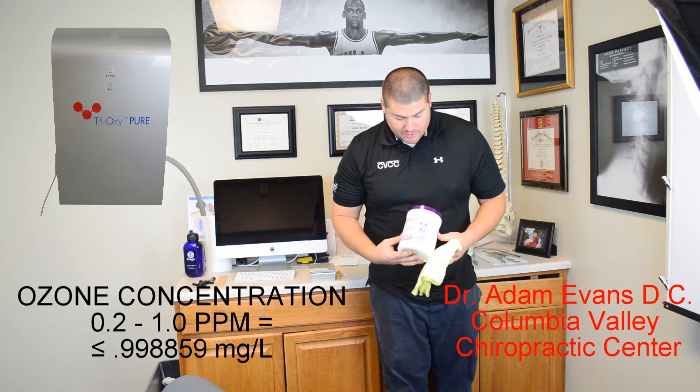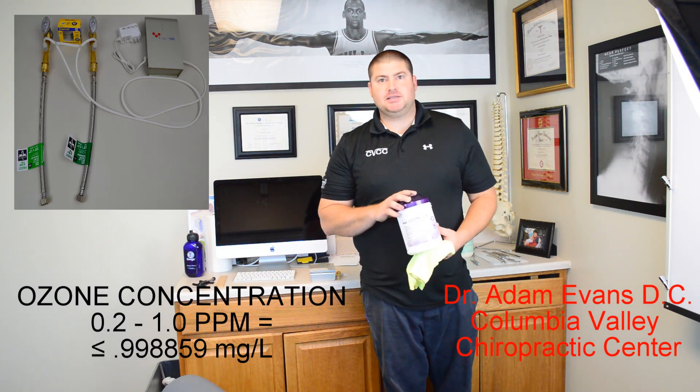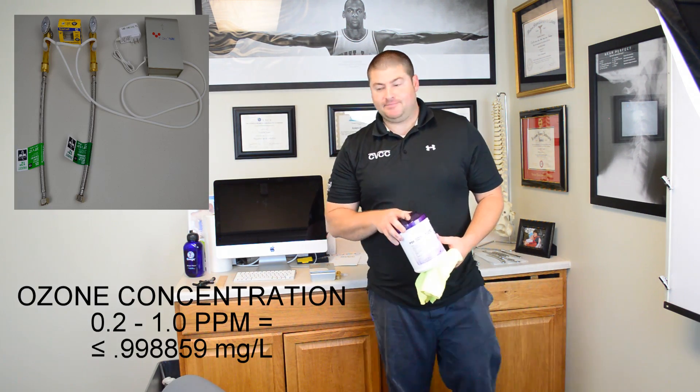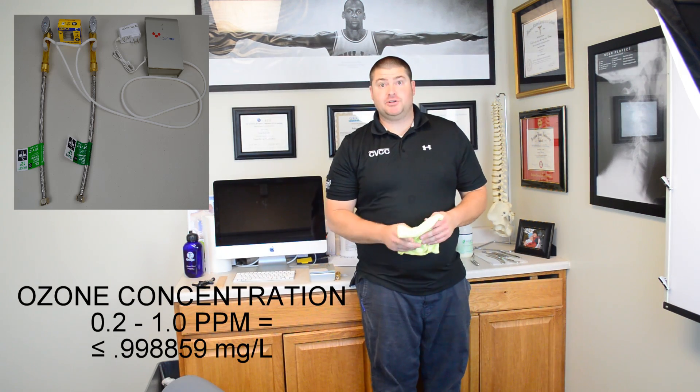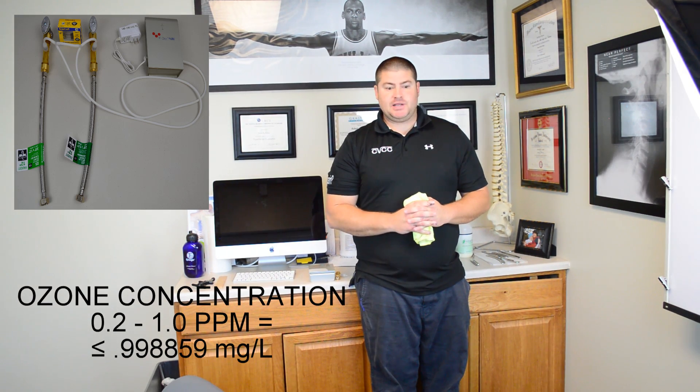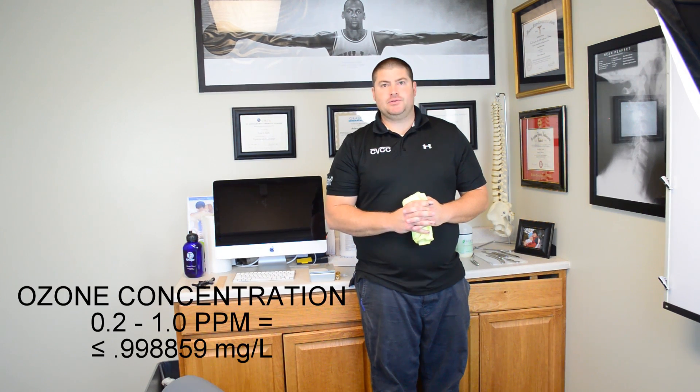Before my Tri-Oxy-Pure Medical, this is what we were using — the Sani-Claw. Lots of cost goes into this, and you're consistently using them. Patients can have allergies towards certain things and they're breathing it in. But with the Tri-Oxy-Pure, you don't worry about any of those things.